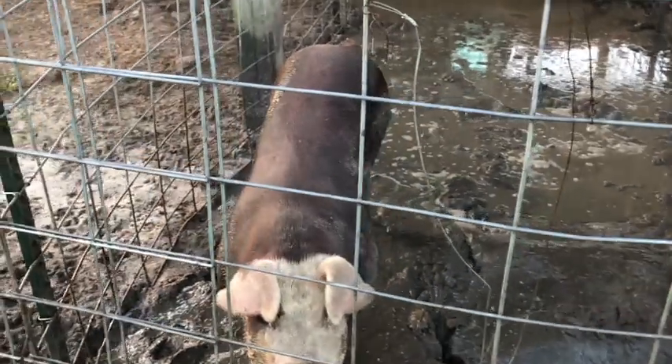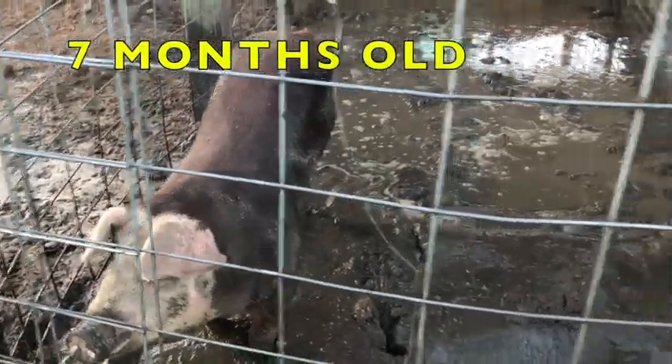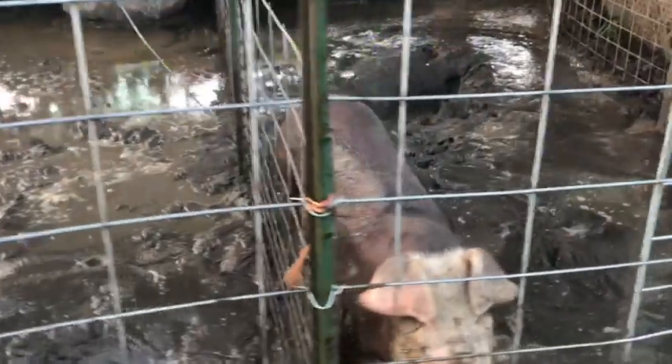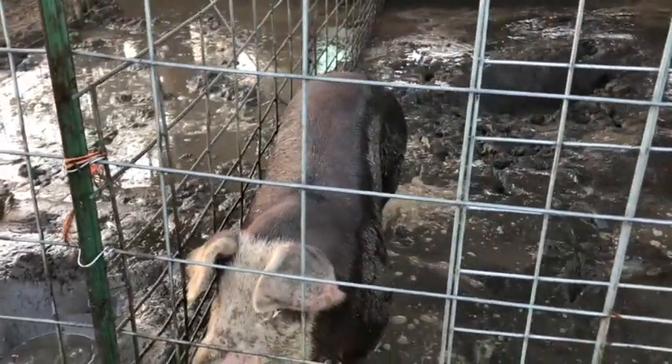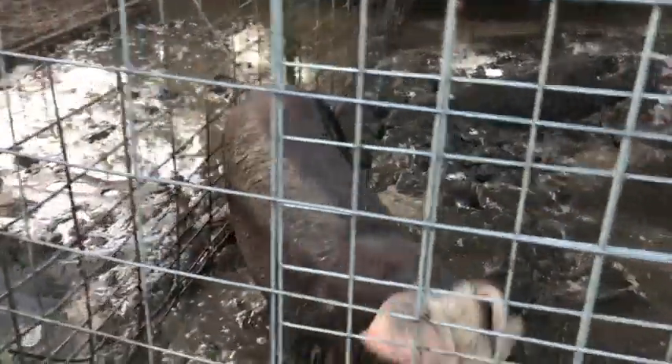Crazy how big these guys have got in just a month — over doubled the size. So these are the two Herefords now. Like I say, they're about seven months old. I didn't want to get them too big; I wanted to stay about a decent size and I felt it was good for the freezer.